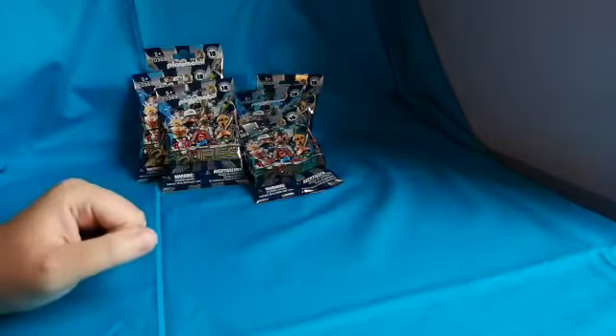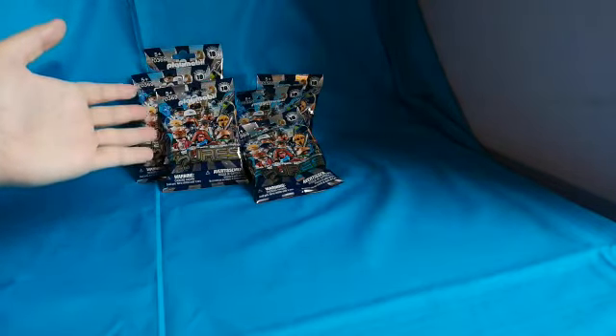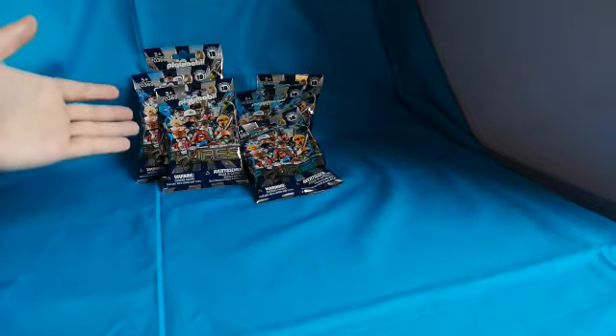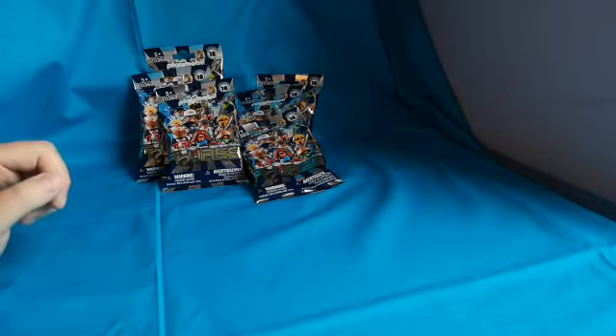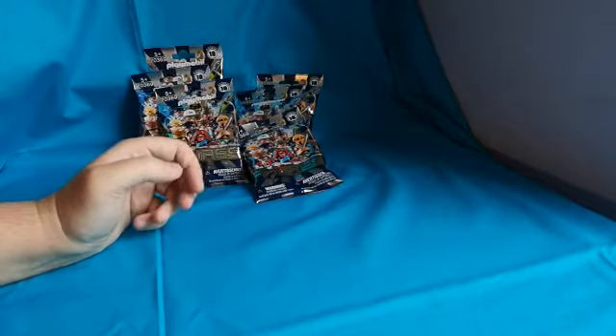Hey everyone, welcome to another toy review. As you can probably see, we're looking at some more Playmobil figures — Series 18. I picked up five packets last time and I think we got two duplicates, so I thought I'd take another shot.